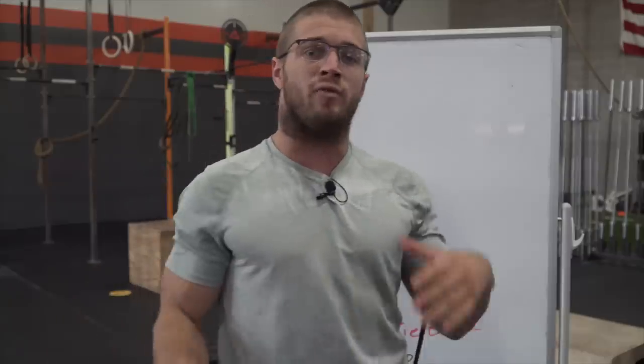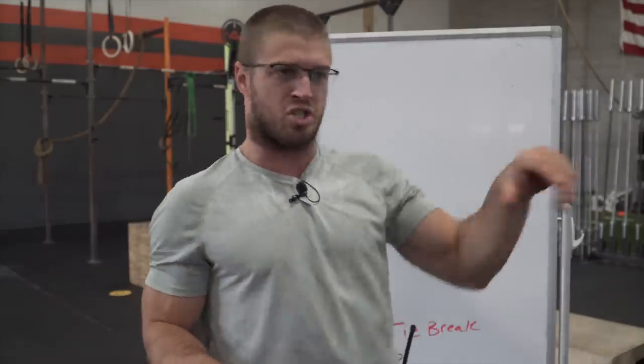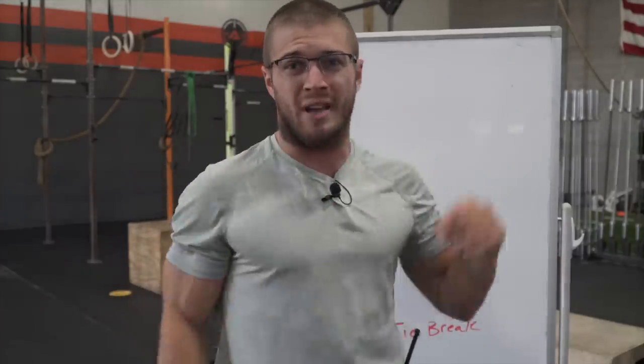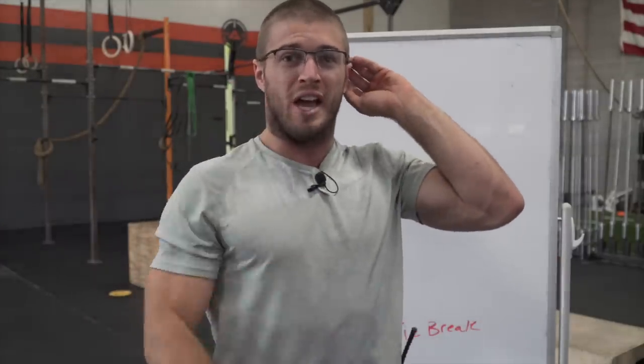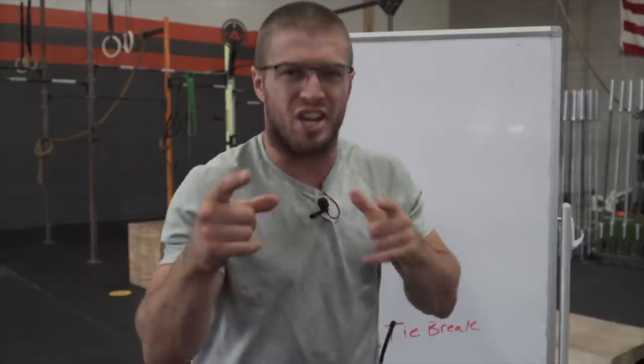Guys, that's all I have for 20.4. It's a really fun workout. It's not a heavy breather like the ones in the past. It's not like 20.1 or 20.2 or 20.3. I kind of feel bad for all the affiliate owners — you have two 20-minute workouts for Friday Night Lights, so it's going to be a long night. But it's still going to be fun. Great workout. Thanks for watching. We'll catch you guys later.